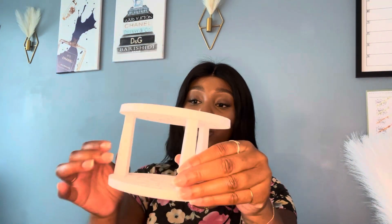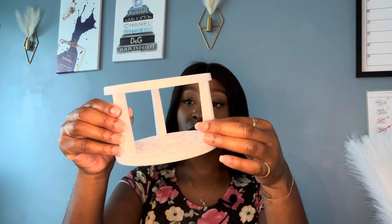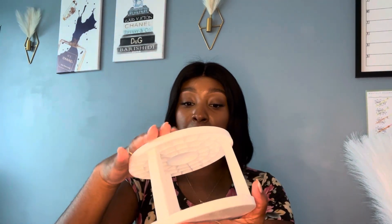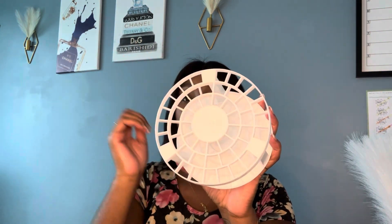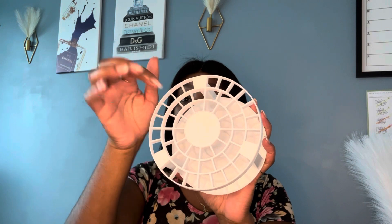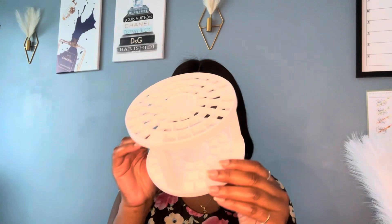First up is a makeup brush holder that I purchased. It's really easy to install — all you have to do is put those little ridges in order to hold the makeup holder, and then you put the makeup brushes in between the little spaces. It's really easy, really convenient, lightweight, and really pretty.